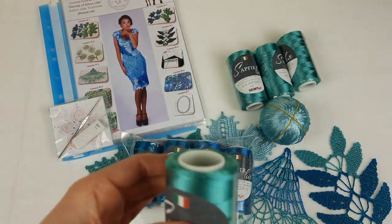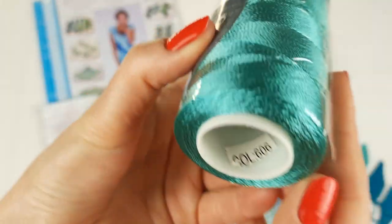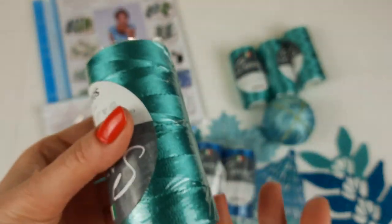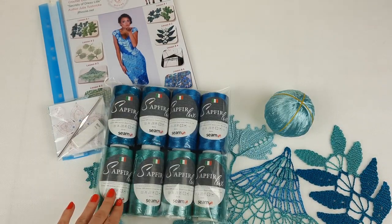Next we have a very very beautiful color — it's turquoise green. It's incredibly beautiful thread number 606, and it's really fantastic. We have four cones like this, so in total 400 grams for this color for the dress. Let's place it in the package. So now we have eight cones here.